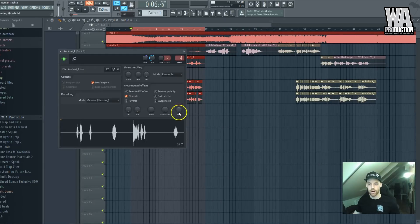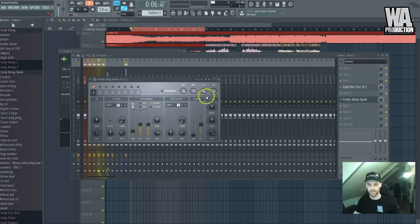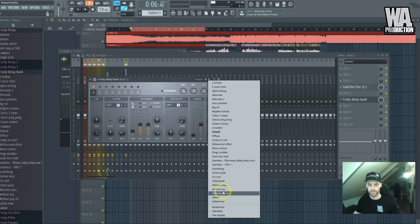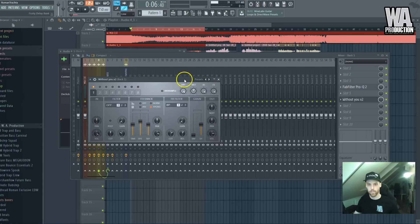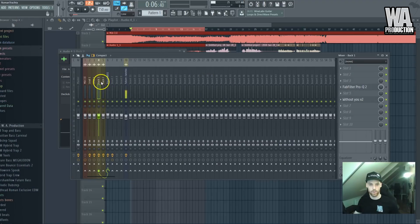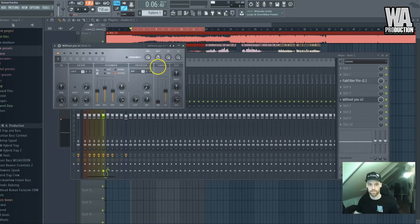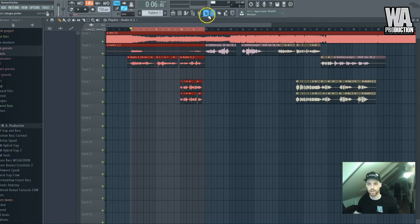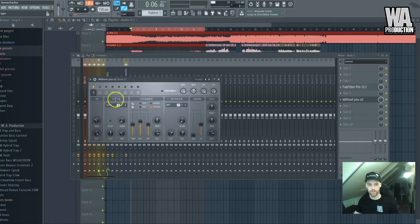What I also like to do is add quite a lot of delay on the backing vocals because that usually sounds very good. I won't use the EQ in this case — it's not necessary. I'll pan this one a lot to the right and this one a lot to the left.